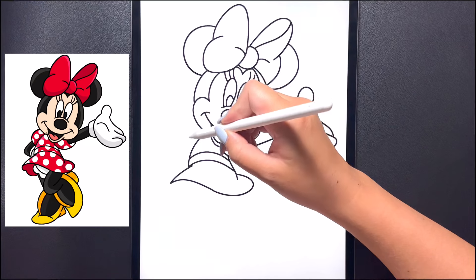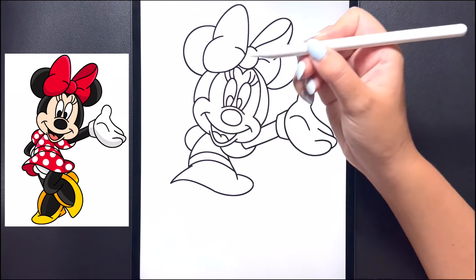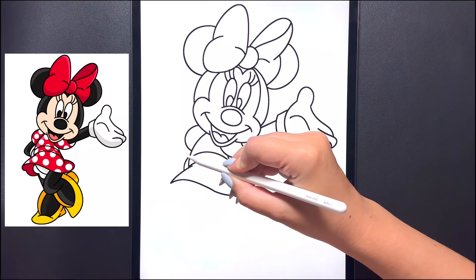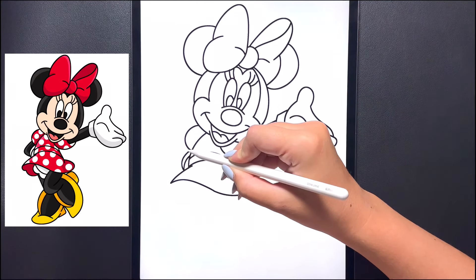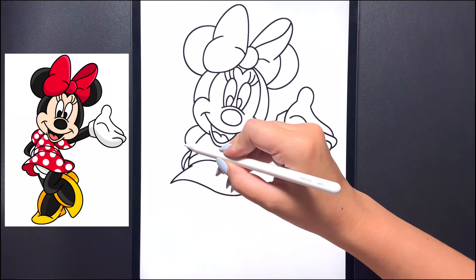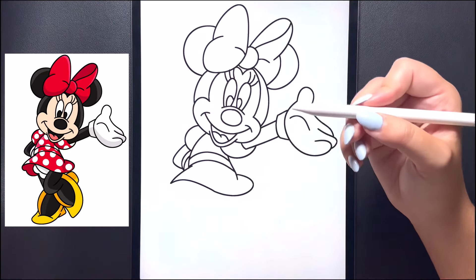For our left arm now we're going to close off the shoulder first. On the top we're going to curve this line all the way around, bringing that in. Over in the corner we're going to draw a small arch line for our hand, and then moving up for the wrist we're going to curve this line around again, bringing that in. To close off the arm, starting on the shoulder we're going to curve this around and then bring that over and in towards our hand.